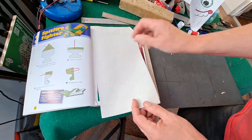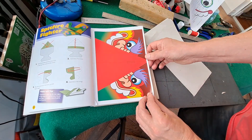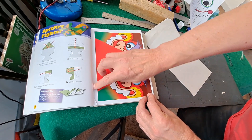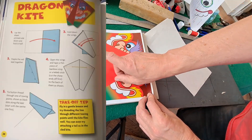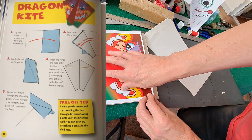So the next kite is this one. It's called the Dragon Kite, and again the instructions are missing. My friend has sent me photographs of the instructions because he has the same book, so I've drawn it out.